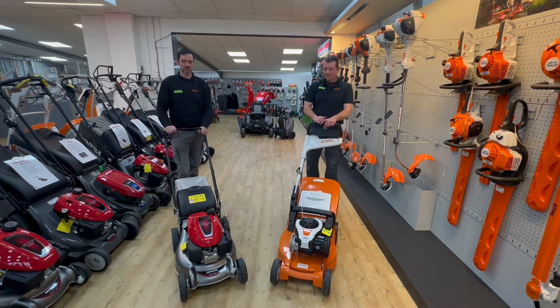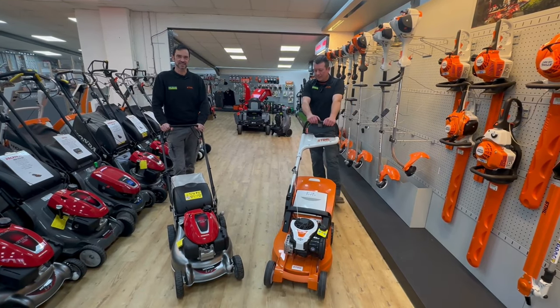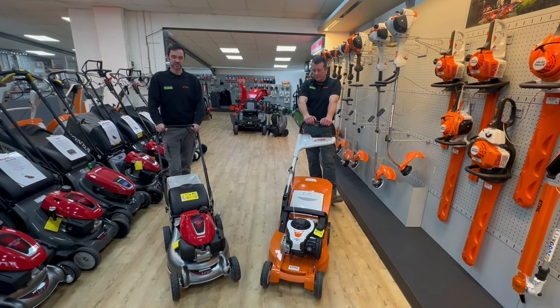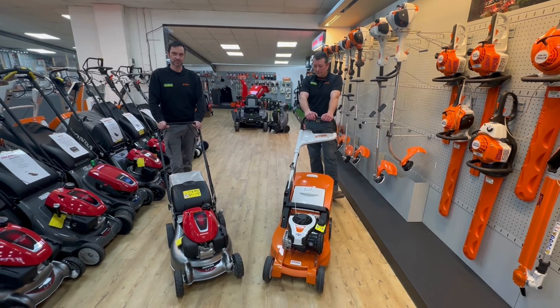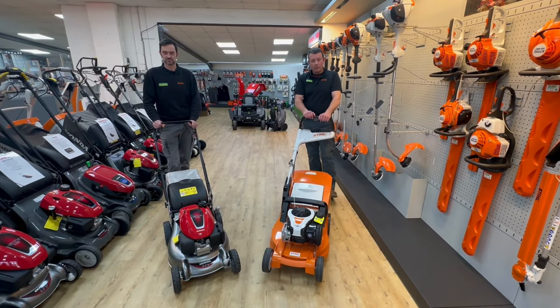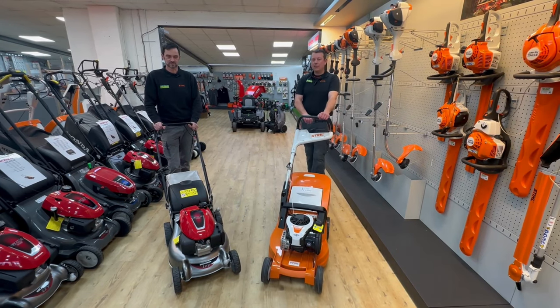Starting off with the Honda, we've got the HRG 466 SK, also known as a Honda Izzy. This machine is an 18 inch cup self-propelled machine. On the Stihl side we have the Stihl RM 448 TC, also an 18 inch self-propelled machine.